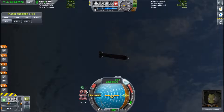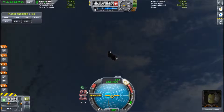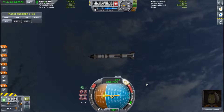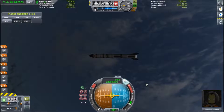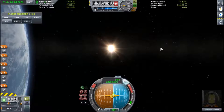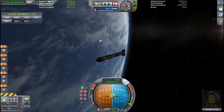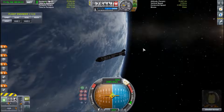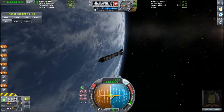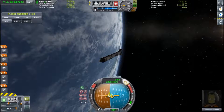The opposite of the prograde marker is the retrograde marker, and it's the same color except the three prongs are facing in different directions and there is an X across the middle. This is the opposite direction, so if you fire your engines while pointing at it, you will slow down relative to wherever you are going right now. So if you were to fire retrograde while in orbit, your orbit would go lower and lower until you finally crash into the planet. Retrograde is very useful for re-entry, for slowing down to get captured by another celestial body, and of course to land.